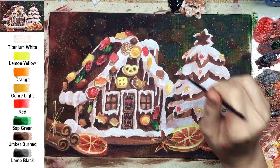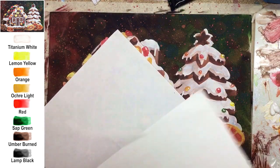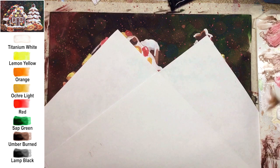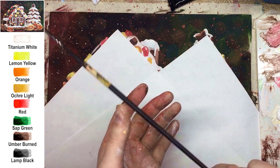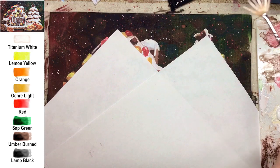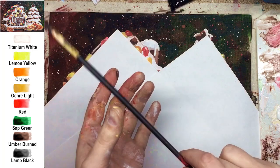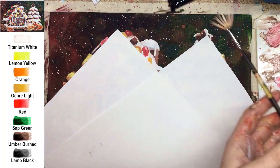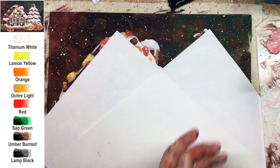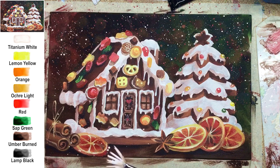A tiny trick about snow: the house and fir tree are already very detailed, so splatters on top would cause over-detailing. I recommend covering the fir tree and gingerbread house with a piece of paper and doing splatters only on the clear background area. Be very careful — use a soft, watery consistency of white, and knock gently on your left hand. This way the drops look round and accurate. Add just a little bit on the foreground, and that's it.